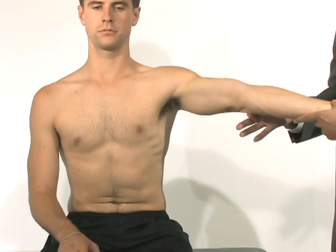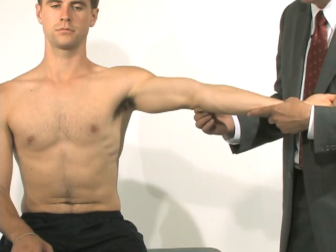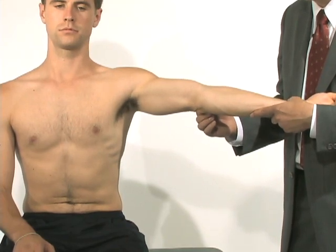We can also look at his elbow and bring it into extension. You can see that this young man has a little bit of recurvatum — his elbow goes backwards slightly — which would be a sign of generalized ligamentous laxity.